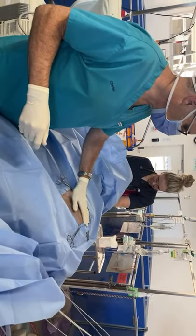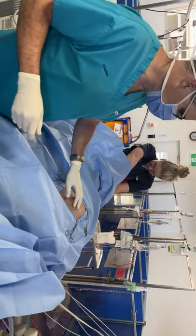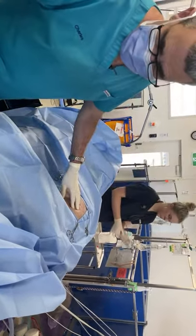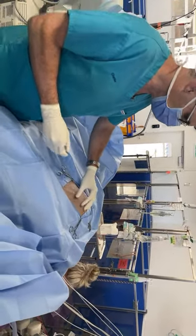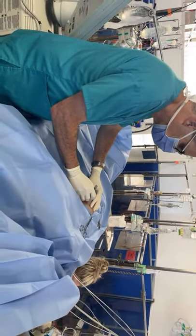The dog I spoke to you about before — the one on the ventilator with the GDV, aspiration pneumonia, and terrible pneumothorax — we're putting in a chest tube now. We had the smaller myelod chest tubes, but they got kinked in the subcutaneous space, so we're going now with a Jackson Pratt chest drain.